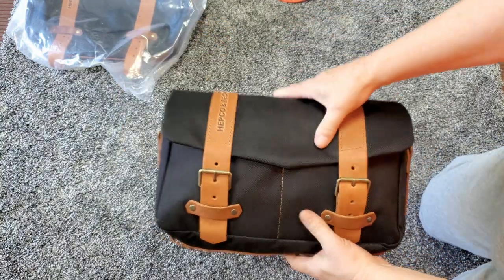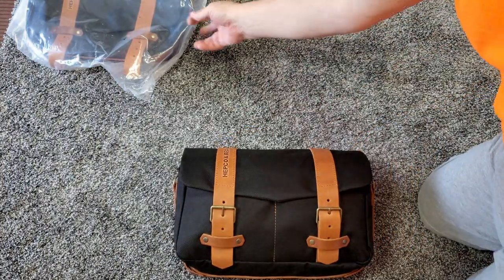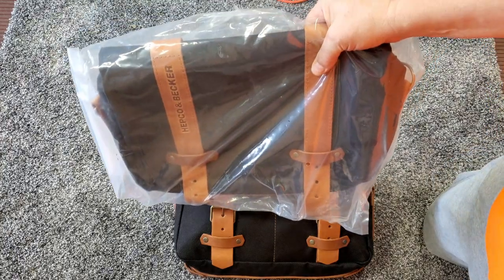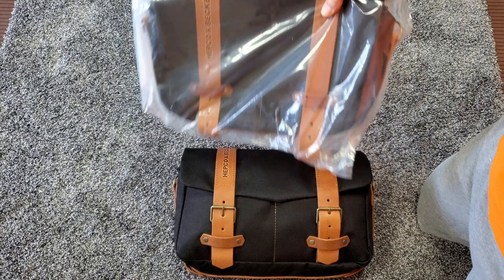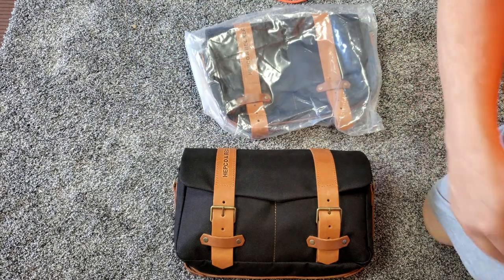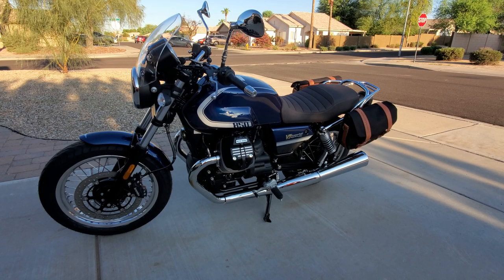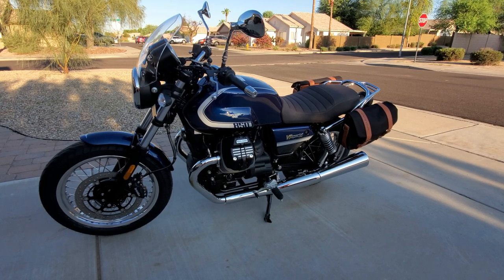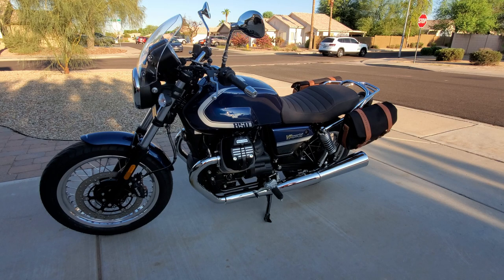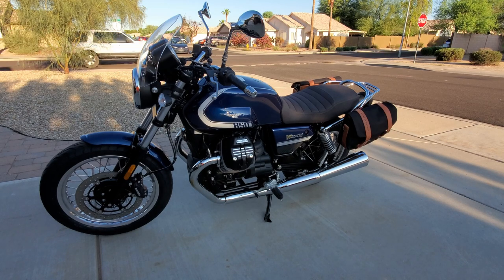I'm going to take the other one that's in the bag and do the same thing — put some packing material in it to kind of fill it out. Then I'm going to put them on the bike so I can get a look at what the bags are like on it. And they look pretty darn nice.